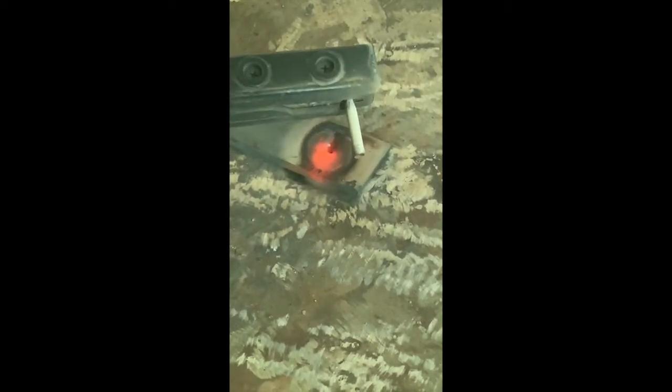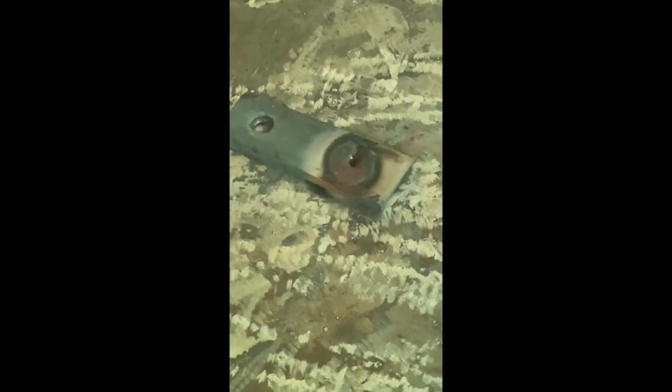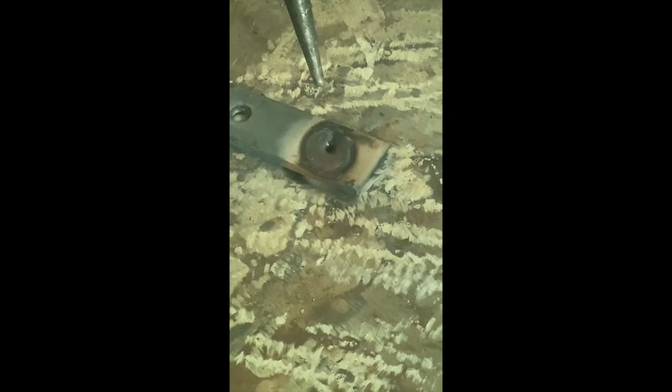Burn that electrode nub down to about one inch left — don't get them any shorter than that. We don't want to burn back into our electrode holder. We're going to wait for that glow to be gone. It's going to kind of look like a donut. Then take the wire brush.